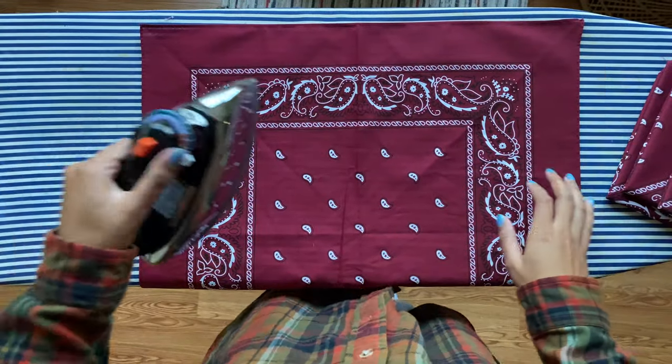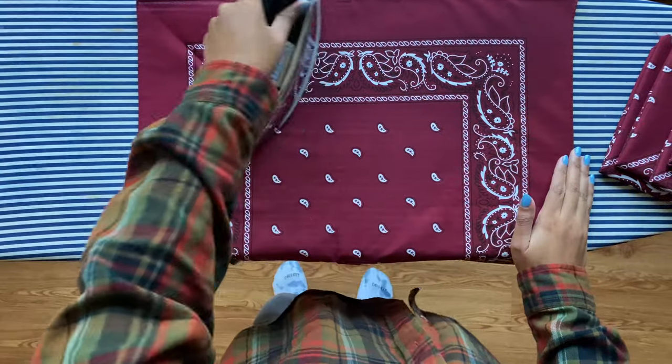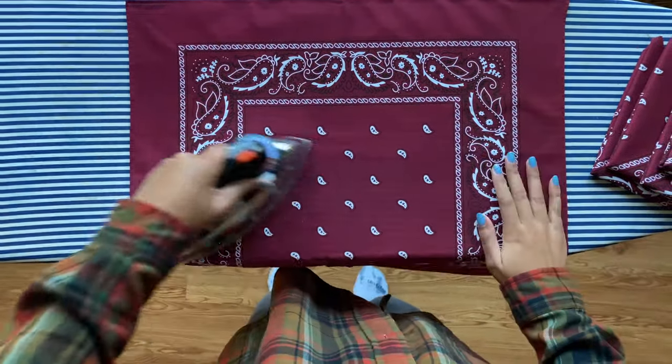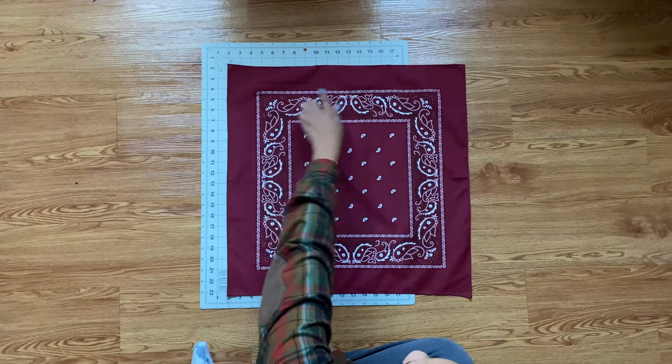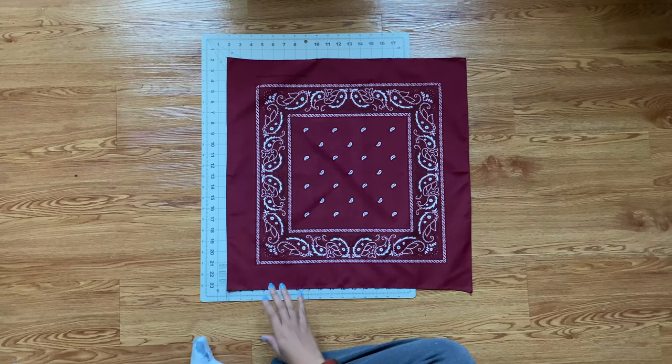First, start off by ironing every single bandana you have — this just makes the process way easier. After you've ironed them all, we're gonna cut four of the pieces down to size. Those will be the actual bag.